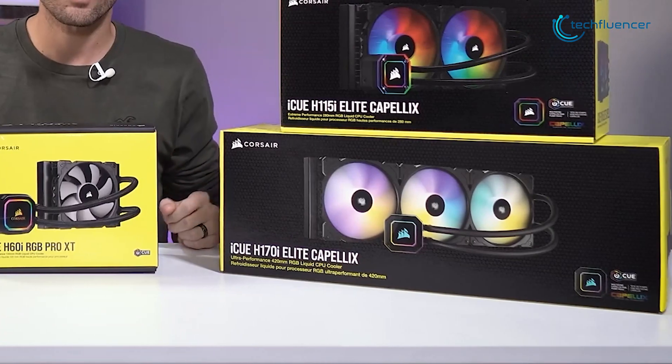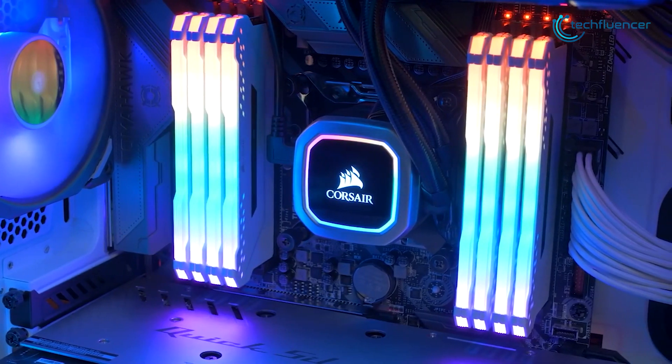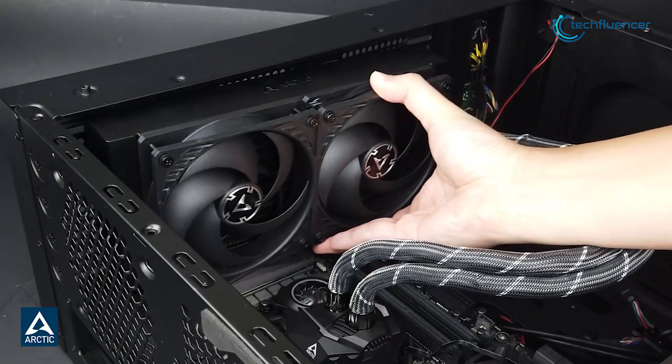These coolers come in a variety of sizes, and in this video we're going to talk about which size is the best for you. Without further ado, let's get started.